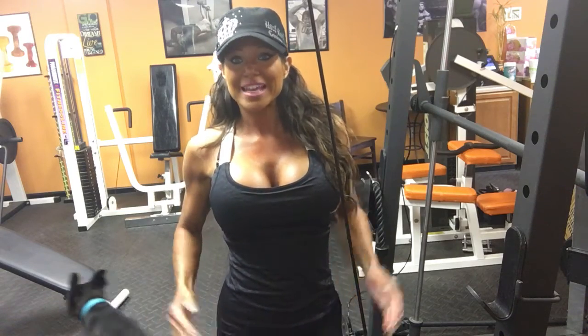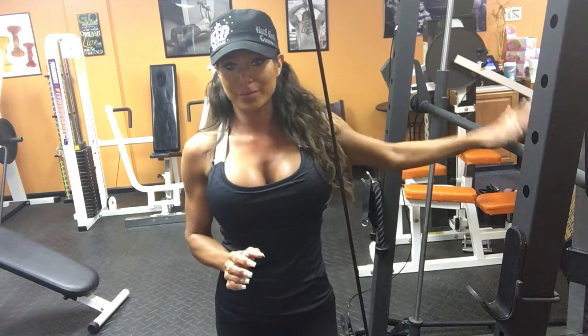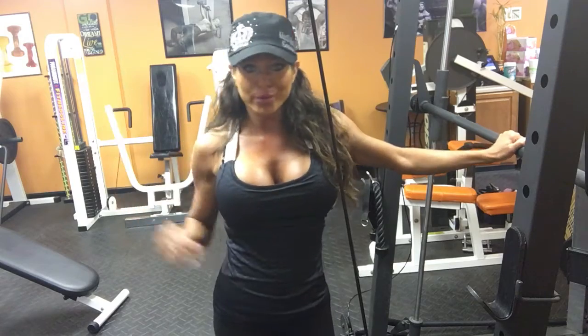Hi everyone, Grace here with Fitness by Grace, and today I want to show you how to do one-legged jumps. This is Bo and Shelby here in the background, so I just got to warn you — they are probably going to go crazy when I show you how to do these because they don't like all the noise and all the jumping.